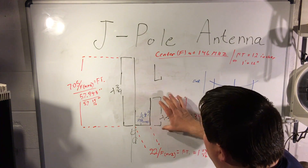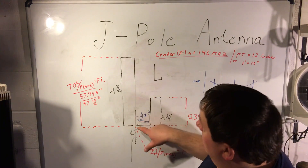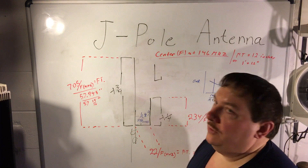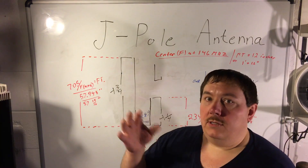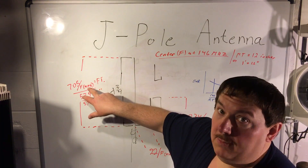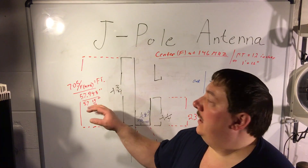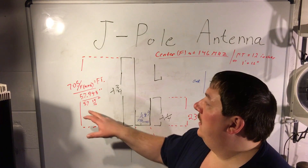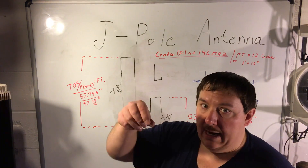The short section is a quarter wavelength — about a tenth of a wave — and the tall section is three-quarter wave. The lengths are both about a tenth of a wavelength, so it actually works both ways. The math is quite simple — I've converted it to inches and feet. This length here is 705 divided by the frequency in megahertz. For example, 705 divided by 146 gives us 57.945 inches, or 57 inches and 15/16 of an inch. That small amount will matter, but at the top you'll have a cap and a few other things, so we'll work that out.